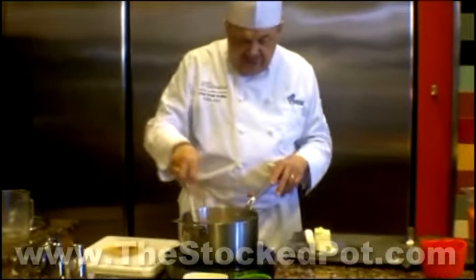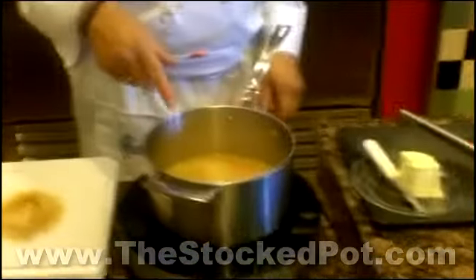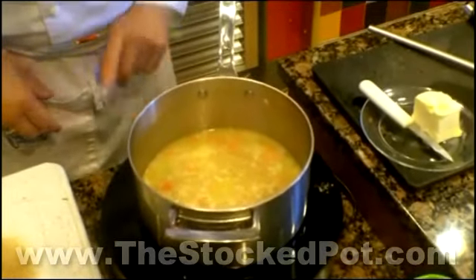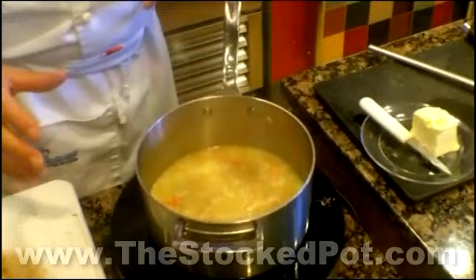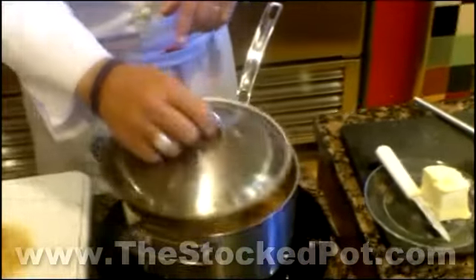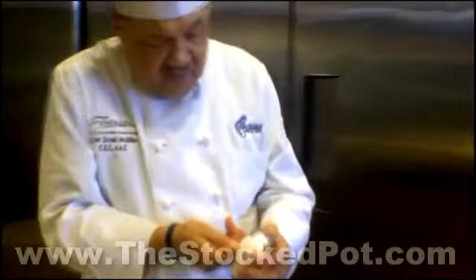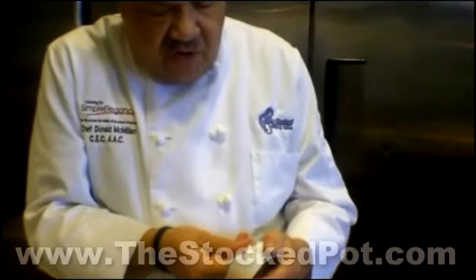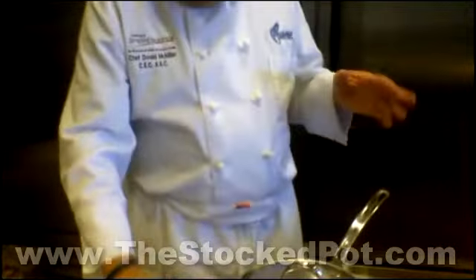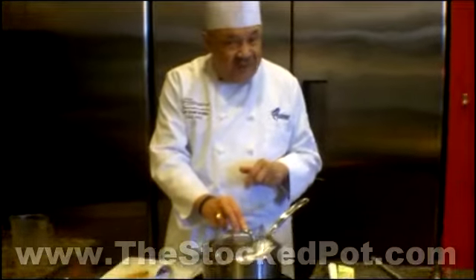When it starts to come to a boil — see that rolling boil? Now we're just going to turn it down to the lowest number. So if you've got a range that says one on it, just turn it down to one. Cover it, and then set your timer for 18 minutes. When the timer goes off, your rice is done — it couldn't be easier. Turn the heat off. Rice will stay hot in the pot covered for three hours.